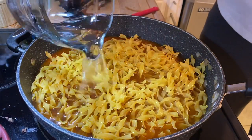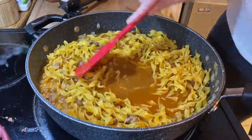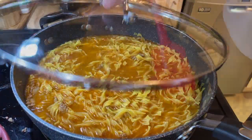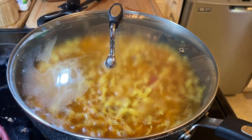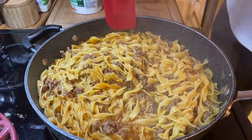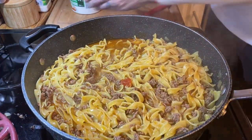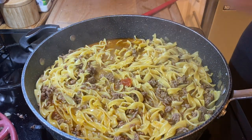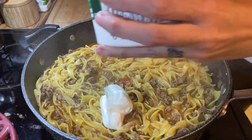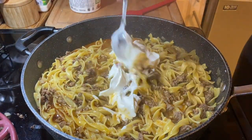I'm using No Yolks broad egg noodles — they look a bit different but they taste really good. I added three and a half cups of beef broth and roughly half to three-quarter cup more water — you just want enough liquid for the noodles to cook. Bring it to a boil then keep it on a simmer, stirring every four minutes or so to prevent sticking. Once done, turn the heat off — you should have about this much liquid left.